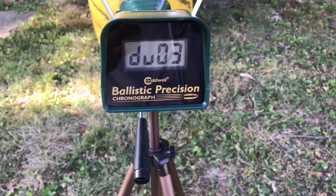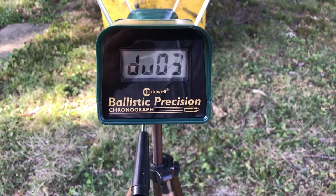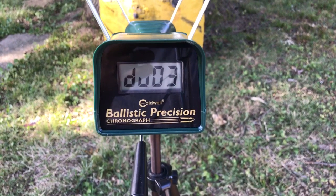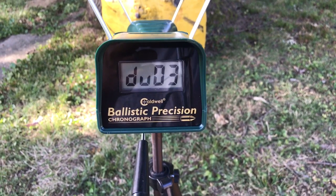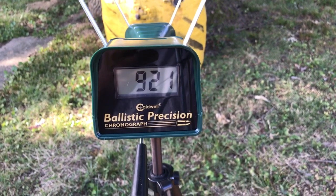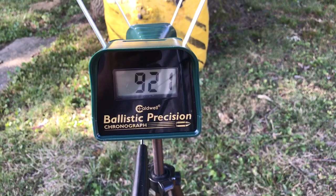Hey everyone, it's Troy with Annihilator Air Guns and Tuning. What we're talking about real quick is consistency. This is from a Crawl Puncher Breaker 177 with a lane regulator. The gun was shooting Crosman Premier 10.5 grain dome, so right at a 20 foot pound tune.